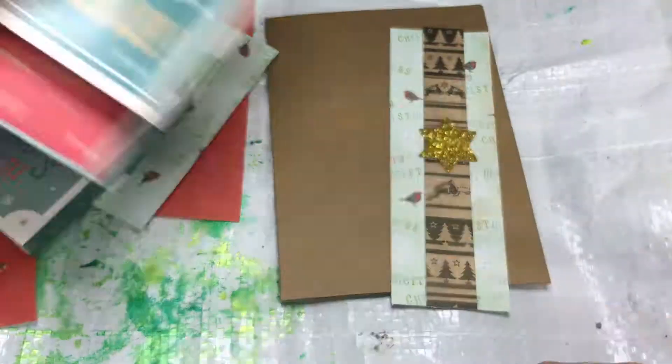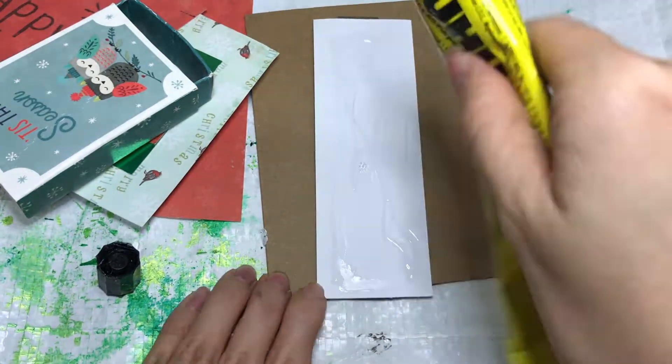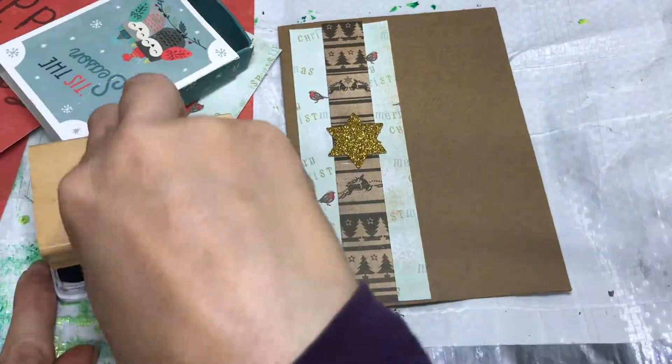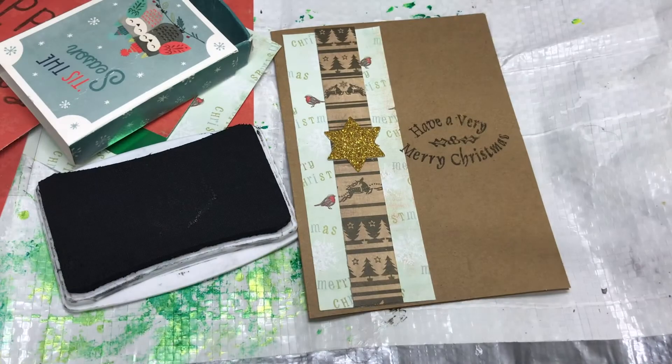Hello everyone, it's Janine here at my studio space. Today I thought I'd show you some quick and simple easy Christmas cards that I was just putting together. You don't need many supplies for this — I'm hoping that everybody will be able to have a go, and as always, use what you have.